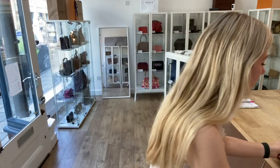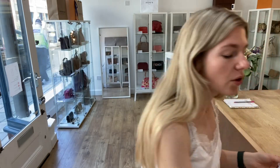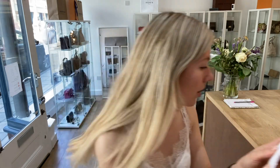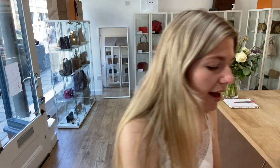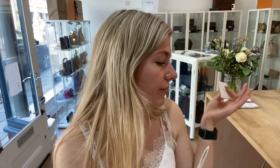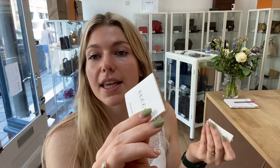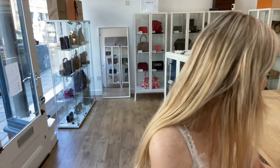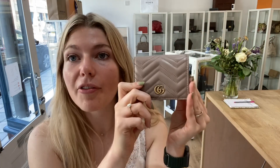I'll show you what it comes with before we get going. With this you've got the faux notes sheet, the two faux credit cards, the quality control card and number, the RFID card, and then you also have the care card as well.